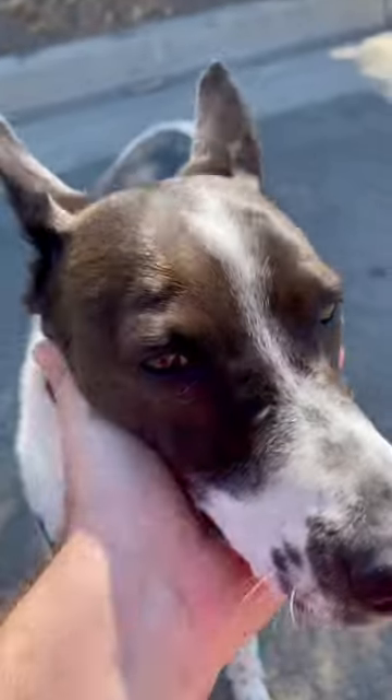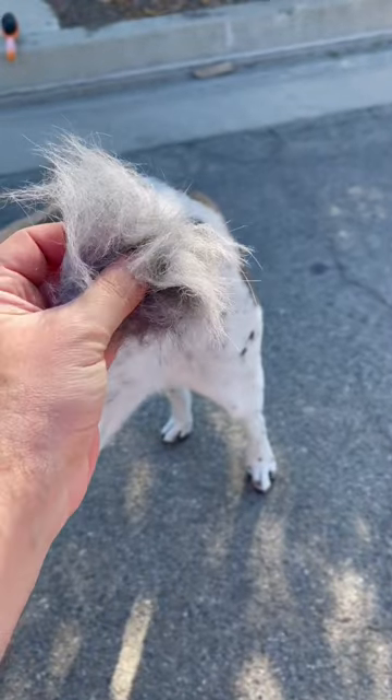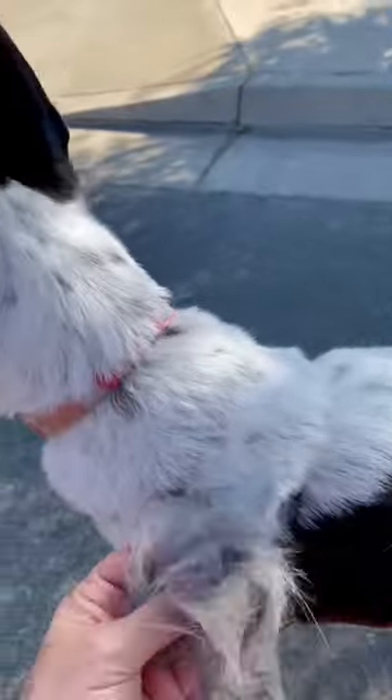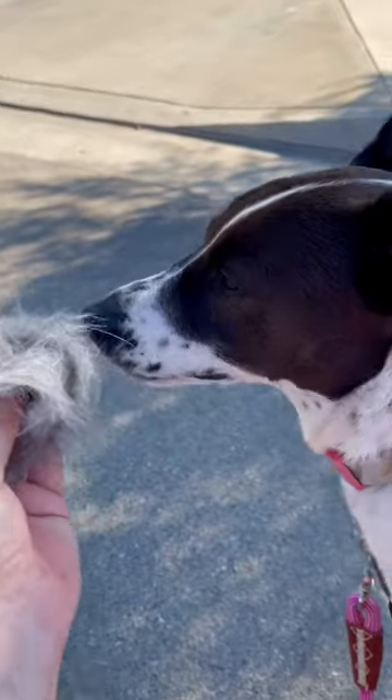When brushing out your dog, especially if you're in your garden, keep the hair and put it around your garden in big clumps. That way birds can come by and make a nest. See, Lulu? You're making bird nests.